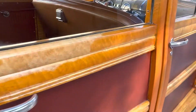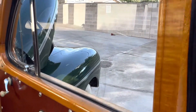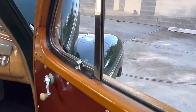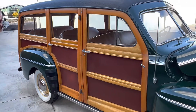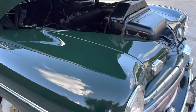The front mats are reproduction, the rear mats are probably all original — it's so brittle. The windows go up and down perfectly.